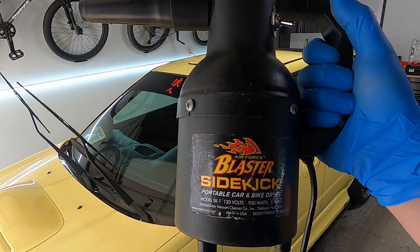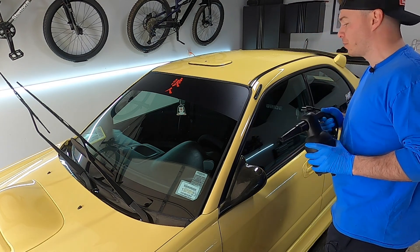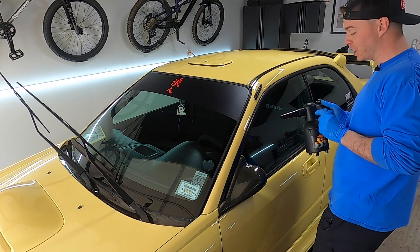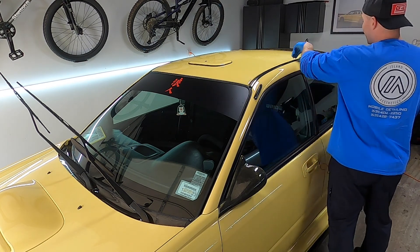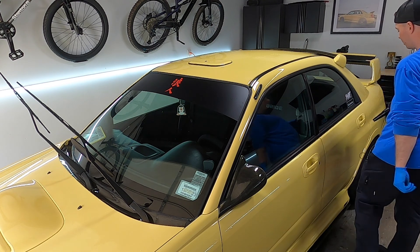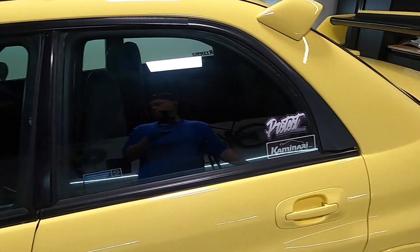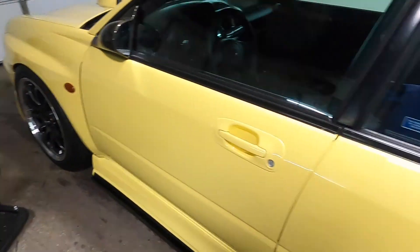This right here is the Master Blaster Sidekick. Is it absolutely essential for detailing your car? 100% not. Will it make your life a hell of a lot easier? 100% yes. Really, really convenient little tool to have — helps me blow out all these rails, around windows, mirrors, and get some of the little bits of water out of there. Car's washed, clayed, dried, took a little break, got my pad washer set up, polishers and everything.